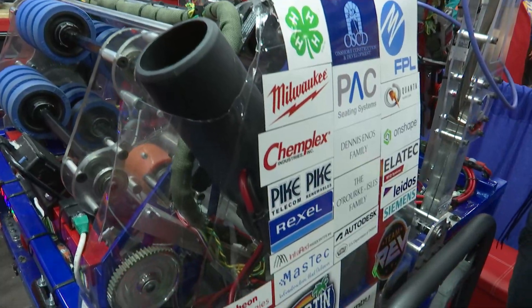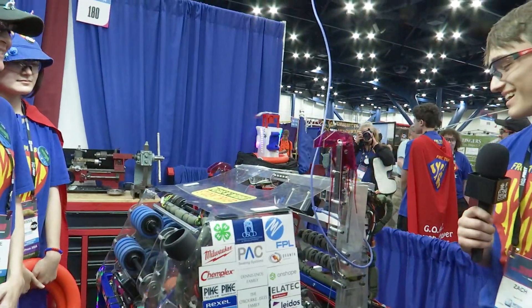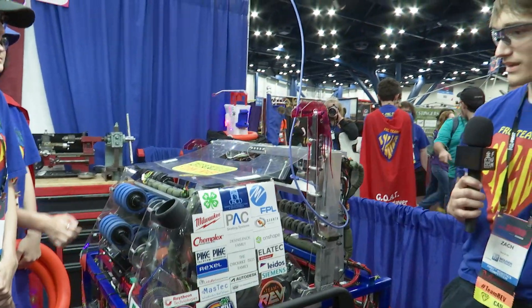So we took inspiration from teams we saw online and added a leaf blower onto the front of our shooter, and we have about an 80% success rate in ideal conditions.